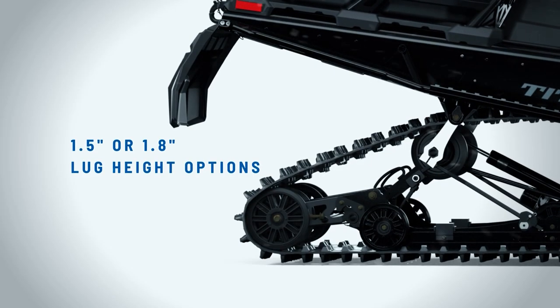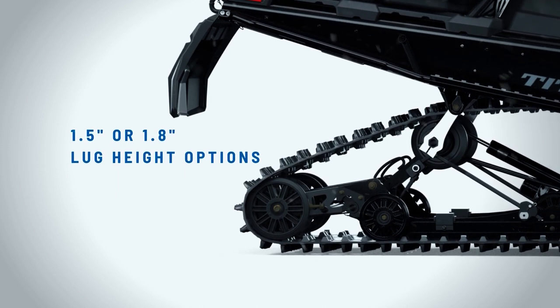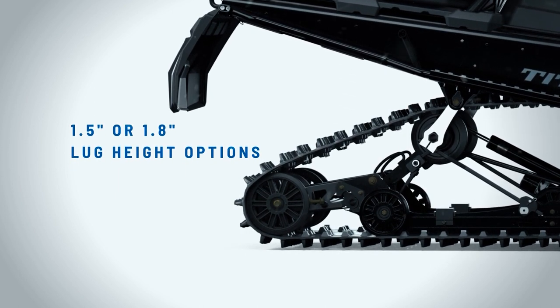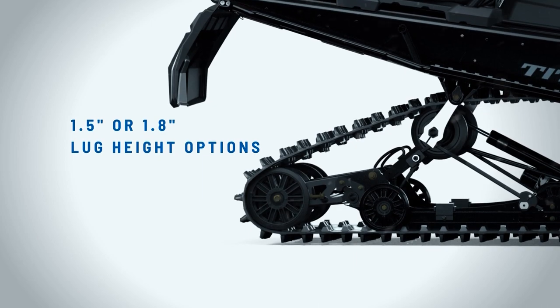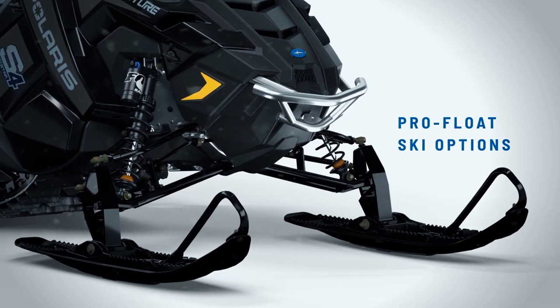It comes in two different lug heights. You can either get it with a 1.5-inch lug Cobra track or a 1.8 Cobra. With the 1.8, that is going to work better in deep snow, and you can pair that with the ProFloat skis. The ProFloat skis are wider than the Gripper ski and give you a lot more flotation, so it's a great pair to put the 1.8 track with the ProFloat skis.